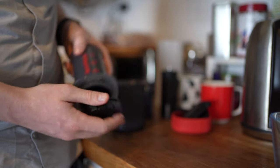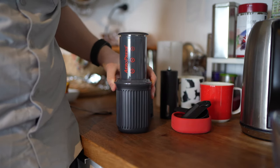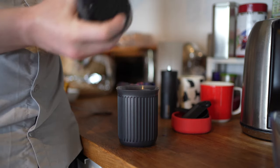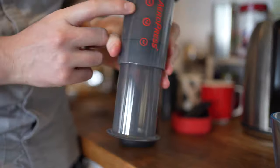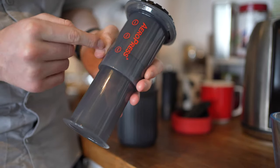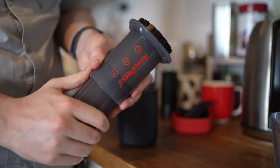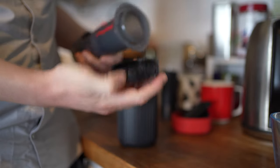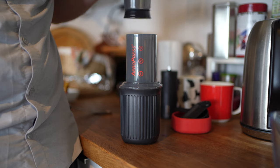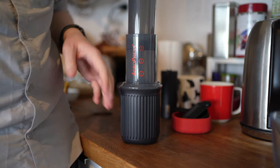There are two methods you can use to make coffee. The first is the original method: you use the press — it has markings so you can make up to three shots or cups of coffee. You put a paper filter in, add hot water up to the desired level, pop in the plunger, and press it down until you've made the coffee.